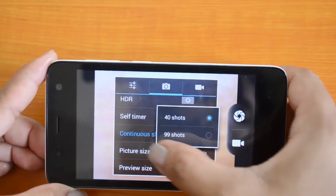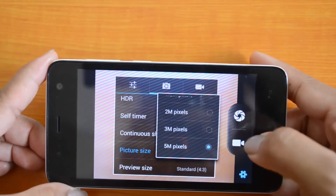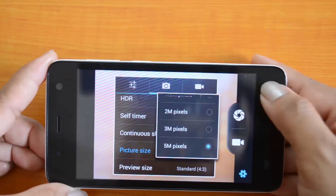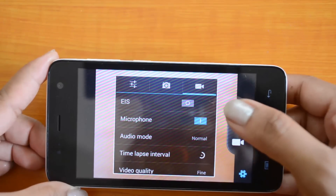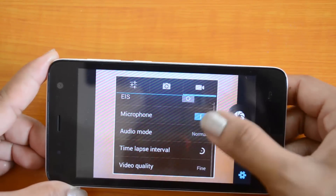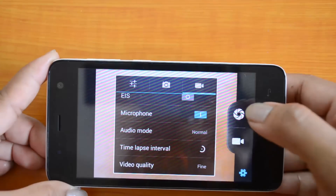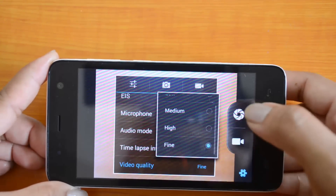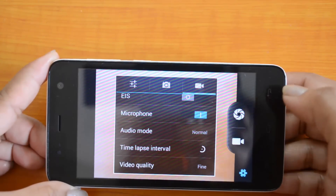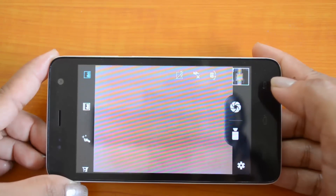Then we have the continuous shot option, which can be set to 40 or 99 shots, then the picture size which is set to 5 megapixels, and the preview size set to the standard 4:3 ratio. We also have the electronic image stabilization option, video quality, time lapse interval, and audio mode. The video quality can be set to fine, high, or medium — the fine setting gives us 1080p at 30fps.